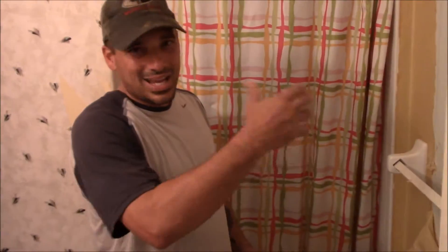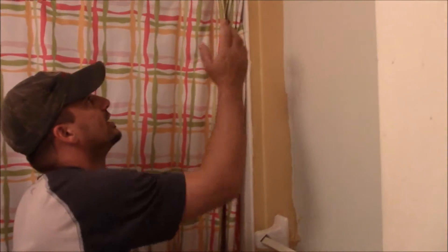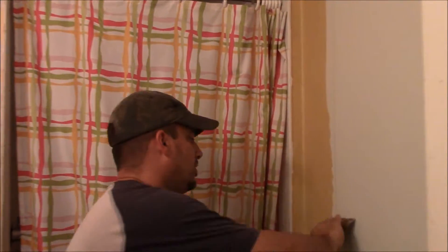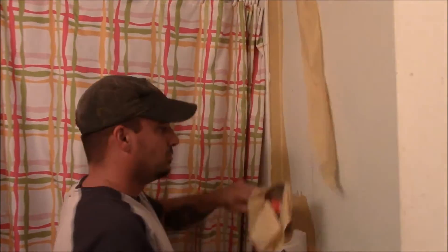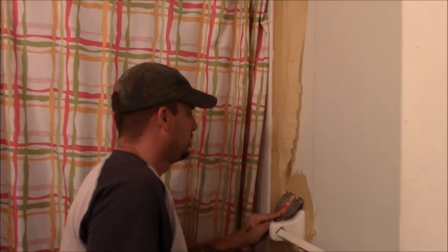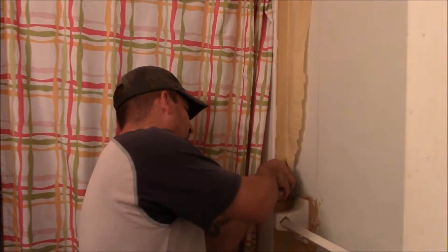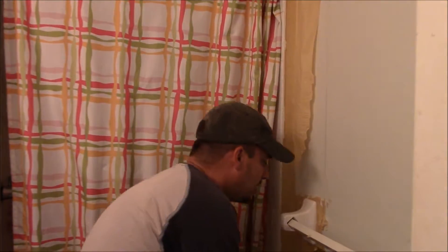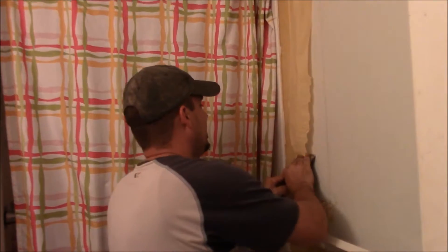One way to take off wallpaper — so much easier than buying that chemical crap that you got to wear a face mask and all that — warm water in a spray bottle. Spray it down, get the soap all nice and moistened up. Look at that, comes right off. No chemicals, no nothing, just water. If you think it's really hard to take off wallpaper, it really isn't. Pretty easy.